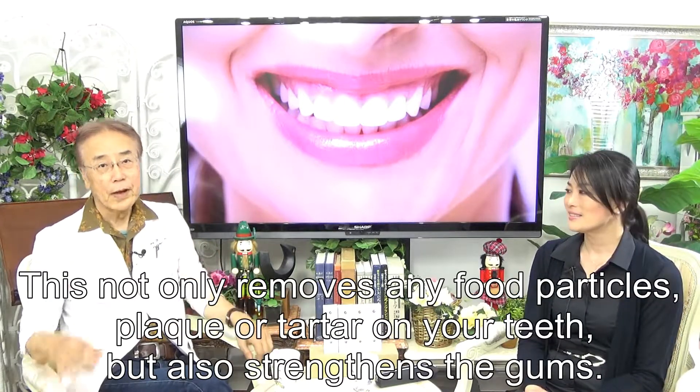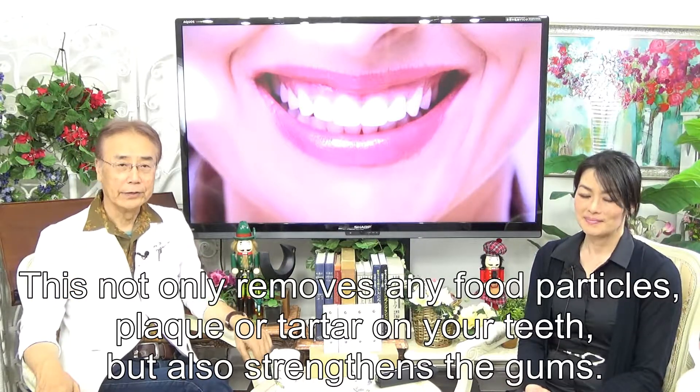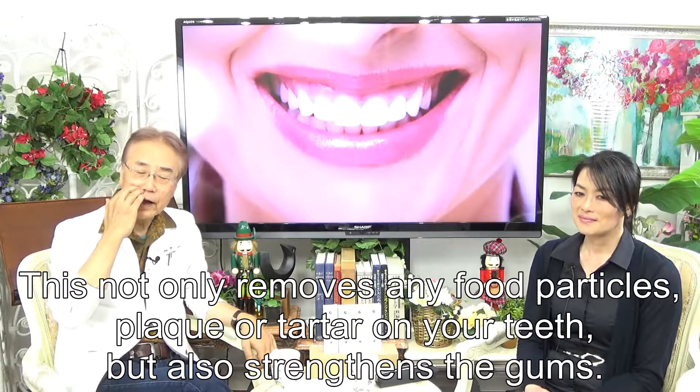This will not only remove any food particles, plaque, or tartar on your teeth, but also strengthen your gums.